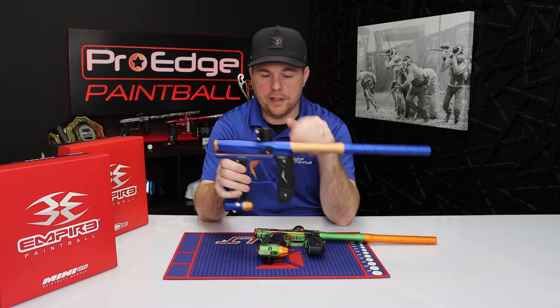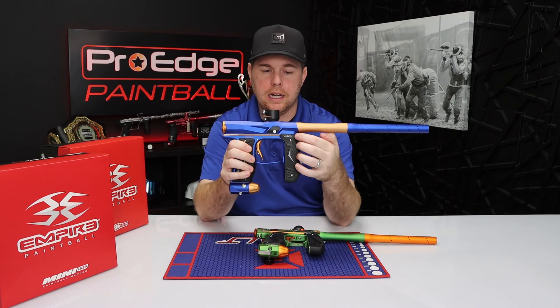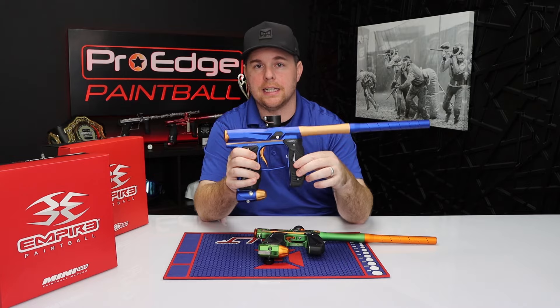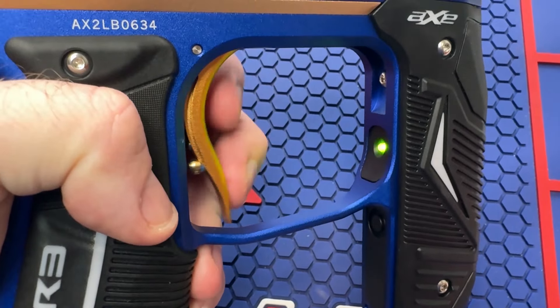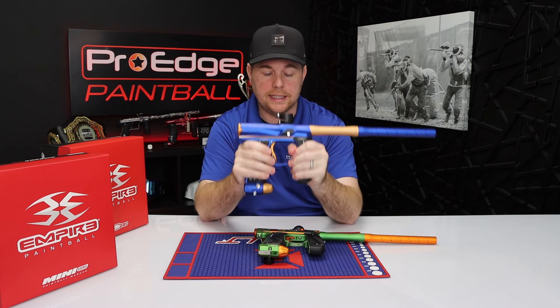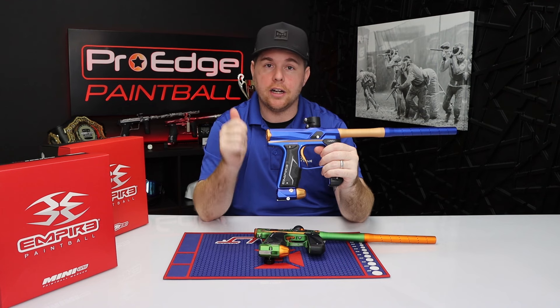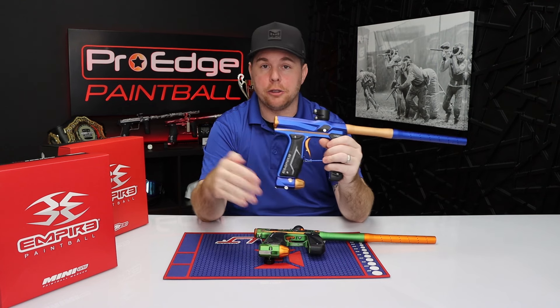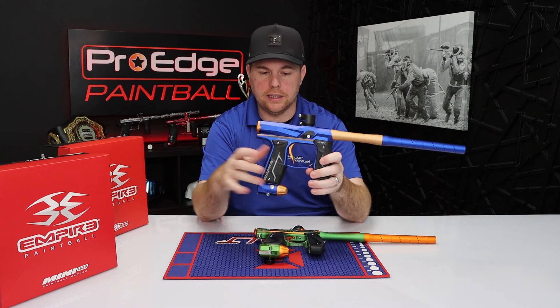As far as functionality, the board inside both guns is going to be exactly the same. I can literally take the main board — the main operating system — from the Axe and put it inside the Mini GS, which means your rate of fire, your firing modes, and how you change them are all exactly the same. That part is really nice and very simple.